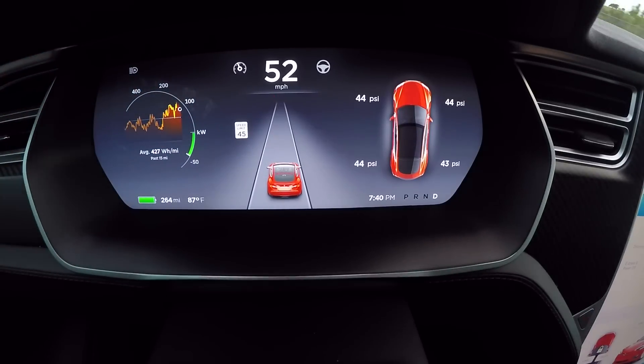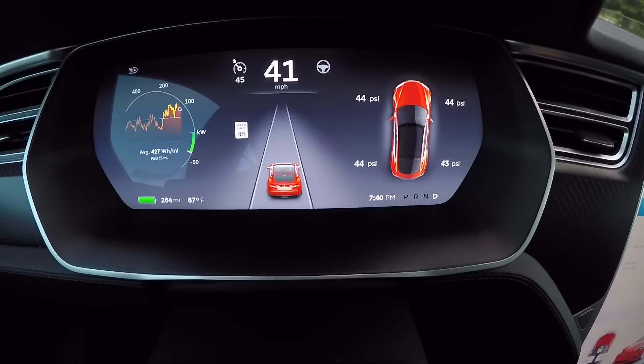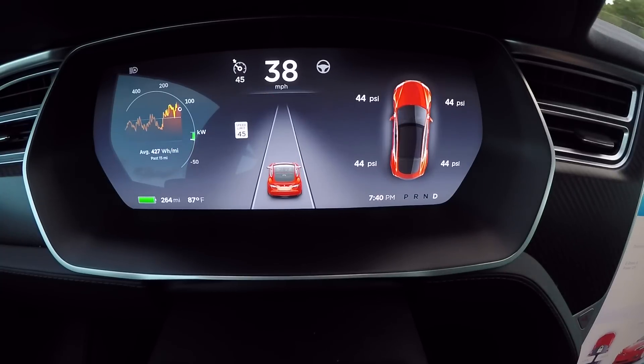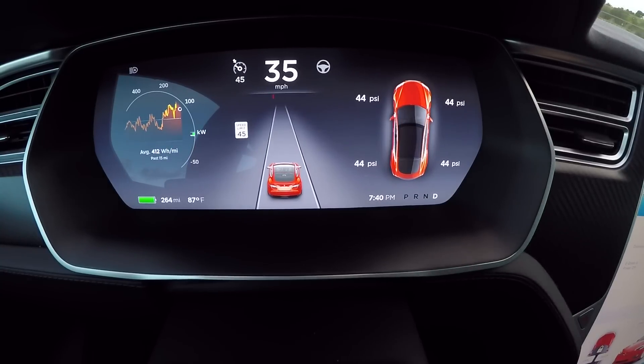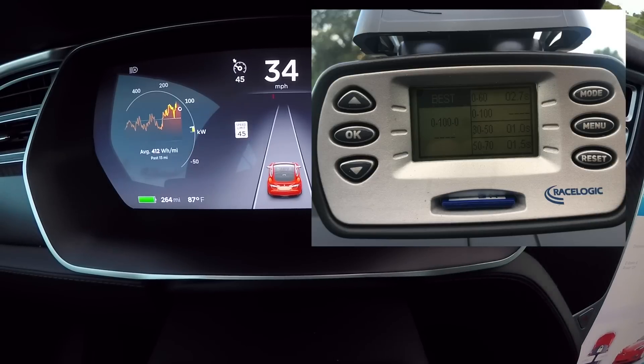Alright, let's look at the screen here and see what we got for the 0-60. The 0-60 on the V-Box screen here shows 2.7 seconds.